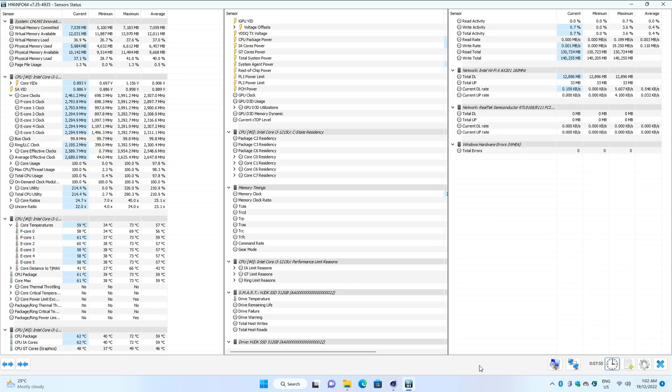Running Cinebench R23 multi-core benchmark, the machine pulls 33 watts, and we can see that the performance cores boost to 2.9 gigahertz with the efficiency cores running at around 2.3 gigahertz. There is a maximum temperature in the 70s, but that was really just for a brief moment. The average temperatures are in the high 50s, which is excellent. The single thread test, the machine pulls 27 watts. The performance cores run at 4 gigahertz. I also saw 70 degrees of maximum temperature, but that was just a short moment and the average temperatures sitting in the mid 50s. So that is excellent.